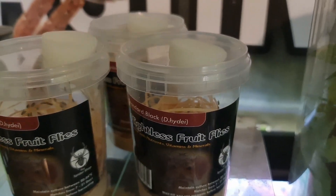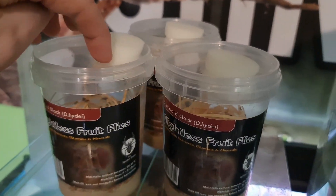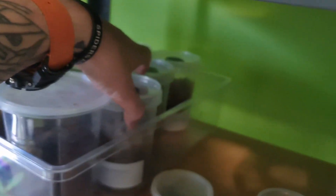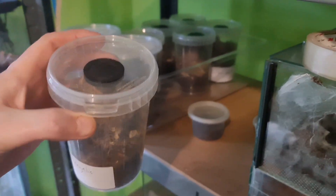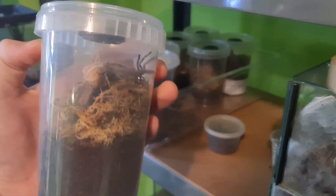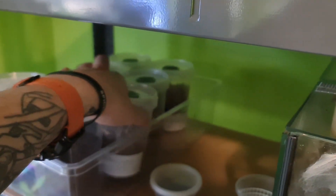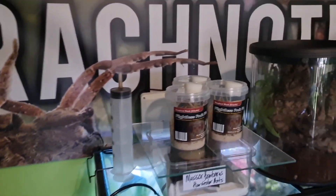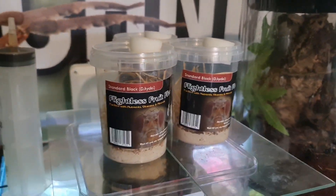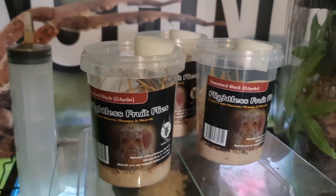What I tend to do is keep these pots, wash them out, and with the hole already drilled out I turn them into Poecilotheria spiderling tubs. I try my very best to recycle anything I can. I've tried a fair few out but these are the best.